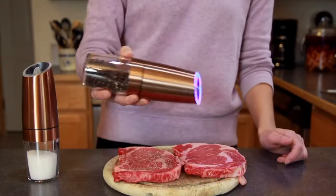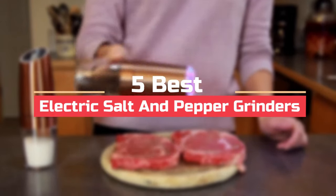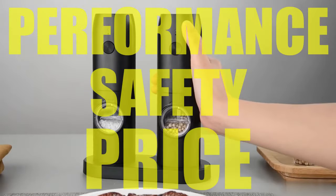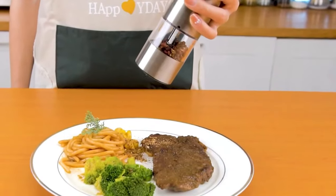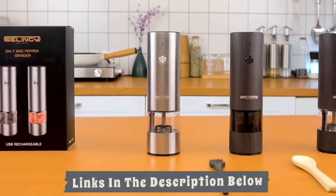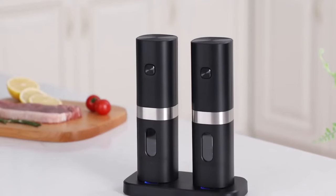Hey everyone! In this video, we will look at the 5 best electric salt and pepper grinders available on the market today. We have compiled this list based on performance, safety, and price. If you want more information on the products and to get the most updated prices in real-time, be sure to check the links in the description below, as these items might just surprise you with unexpected discounts. Now let's get started.